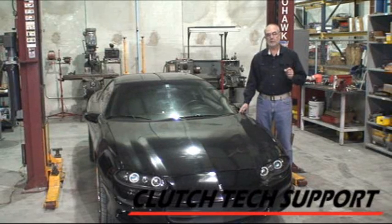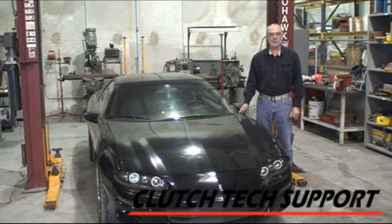But to finish it off and get a crisp pedal, we used vacuum bleeding on the top of the reservoir. So let's take a look at how we install and bleed the clutch on a 2000 Chevrolet Camaro 5.7L.